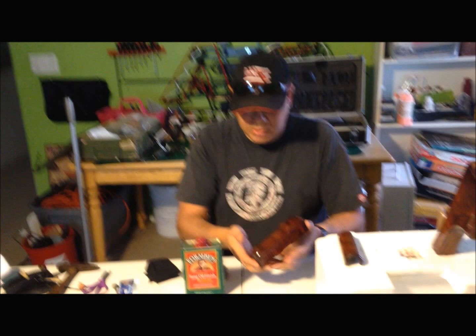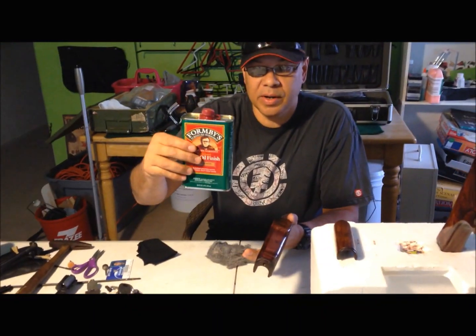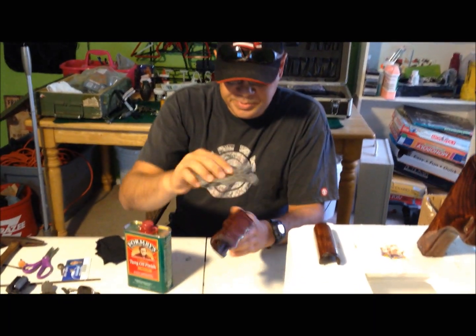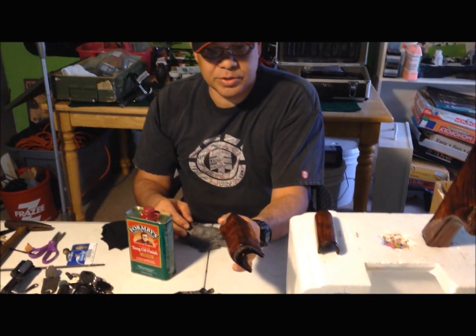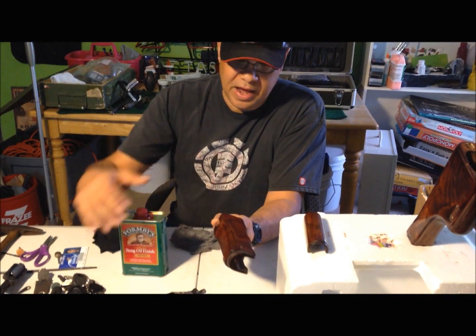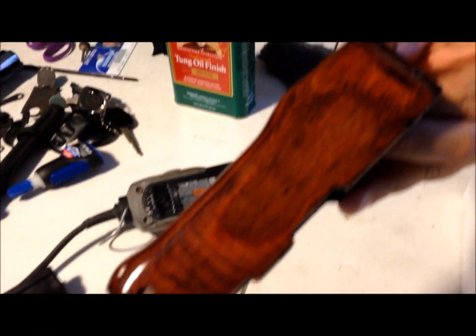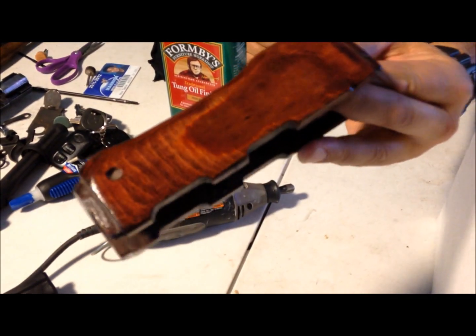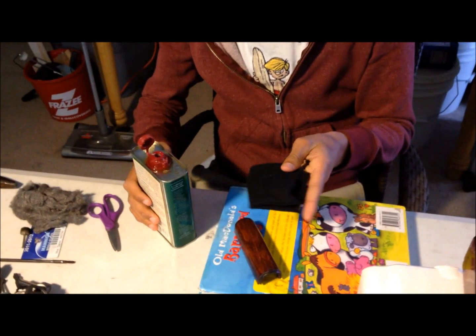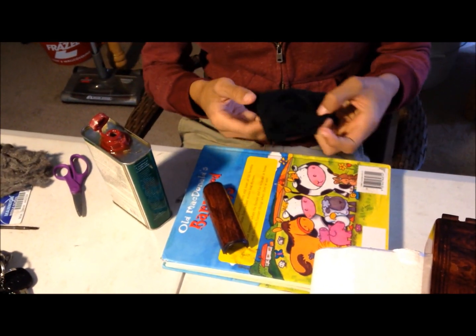Between each coat of tung oil we've been using steel wool, then going to another coat, then steel wool again each piece. This is the fifth coat, and now we're going to do a gloss coat. My son's going to be putting on — without using the steel wool for the first time — this will be the sixth coat. This is what we've got now, and the next coat will be the last.